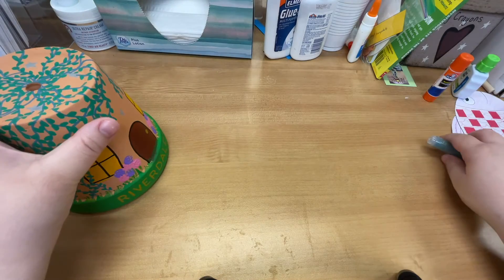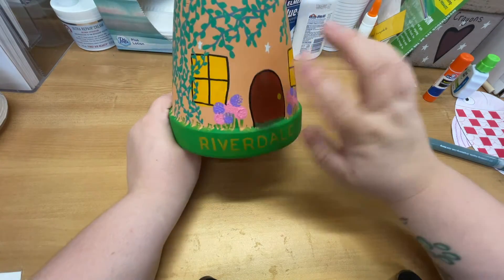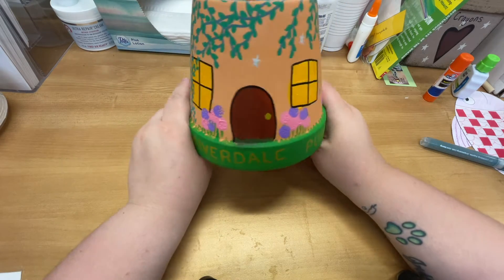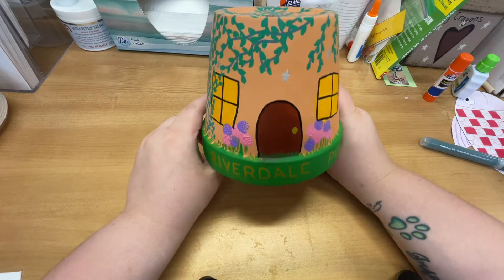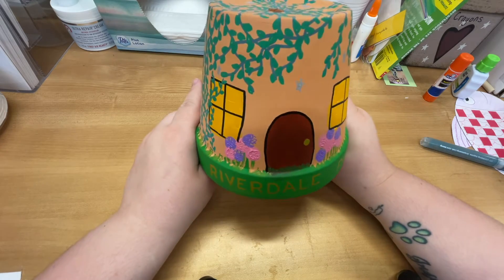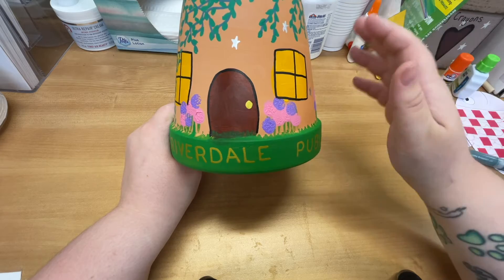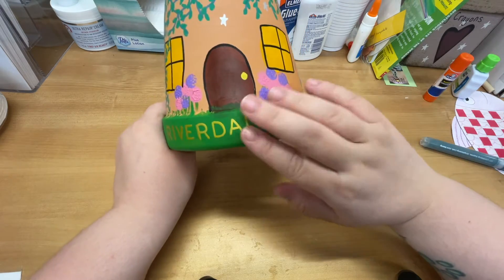I gave you these so you have something to do some of your finer details, but this is very much up to you. I have a door, windows, I did some ivy — really it's up to you what you want to put on your fairy garden. Less is more when it comes to the paint, so it's better to do thinner layers multiple times, and then you can go back in and do details.